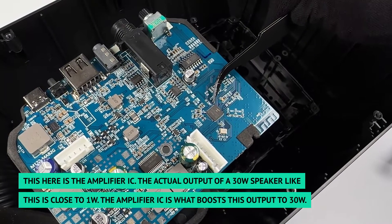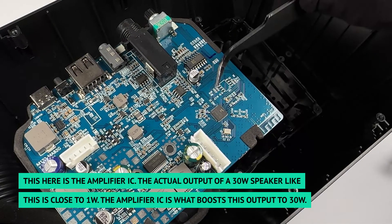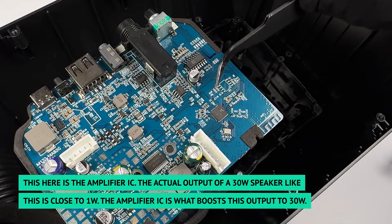This here is the amplifier IC. The actual output of a 30 watt speaker like this is close to 1 watt. The amplifier IC is what boosts this output to 30 watts.